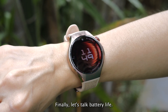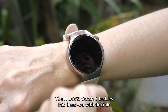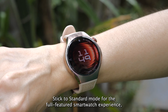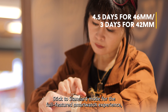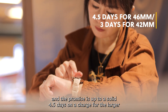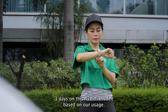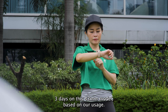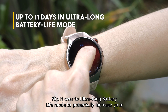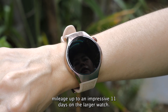Finally, let's talk battery life. The Huawei Watch 5 tackles this head-on with flexible dual-battery modes that you can swap between in just 3 seconds. Stick to standard mode for the full-featured smartwatch experience, and the promise is up to a solid 4.5 days on a charge for the larger 46mm variant, or a still-respectable 3 days on the 42mm model. Need to really stretch it out? Flip it over to ultra-long battery life mode to potentially increase your mileage up to an impressive 11 days on the larger watch.